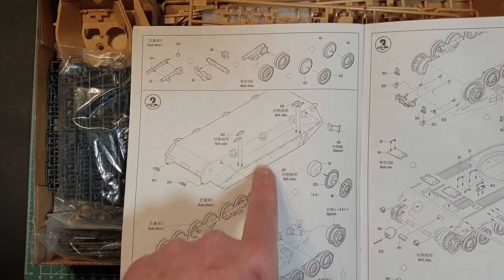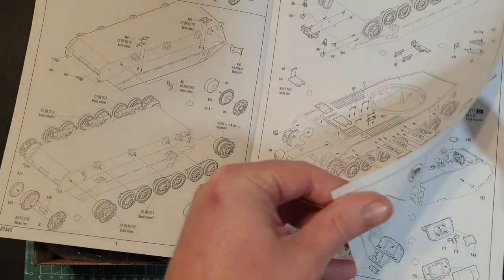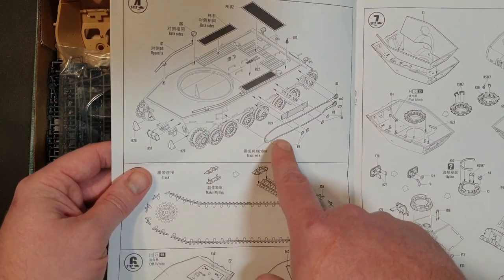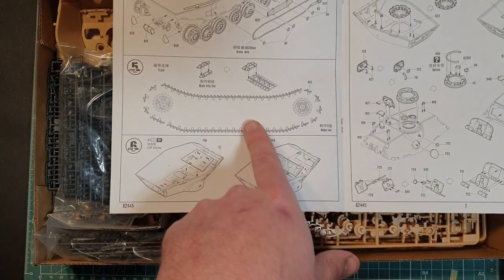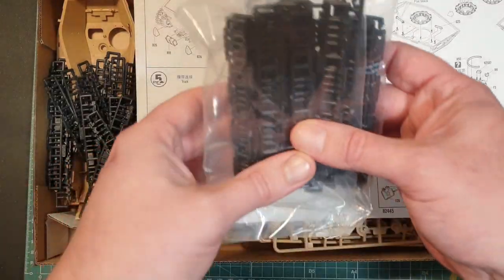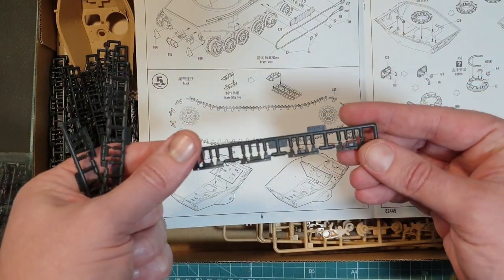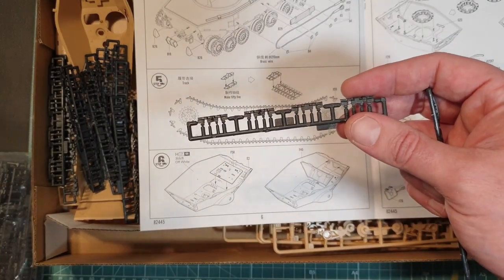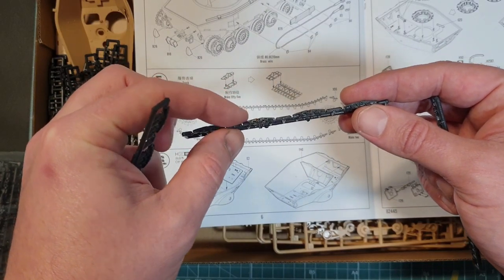Just quickly going through the instructions — very simple, nothing really too dramatic for most of the hull. The individual track links come in three bags. They are quite well molded so it doesn't look like there'll be much cleanup on these parts at all, which is nice. There's nothing worse than having a huge number of little parts you have to modify. The detail on these is really good and they've got that nice curve to them which the track system has on these vehicles.